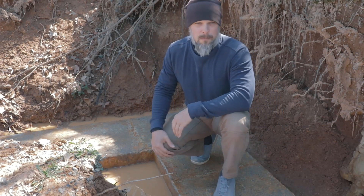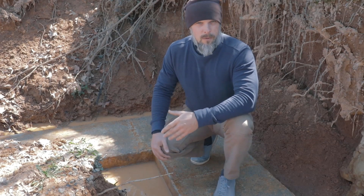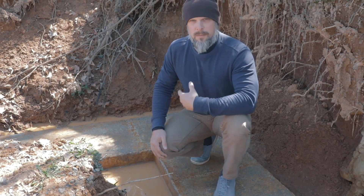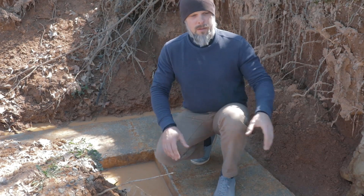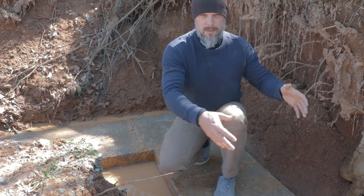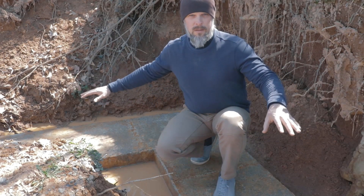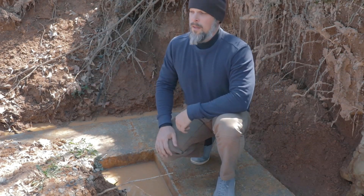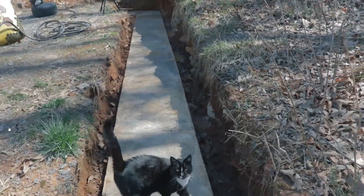The concrete footer is all in place and ready to go. The next step is to build the brick stem wall. The style I like is to build two layers of brick with the inside empty, then fill that cavity with concrete, creating a solid monolithic stem wall.